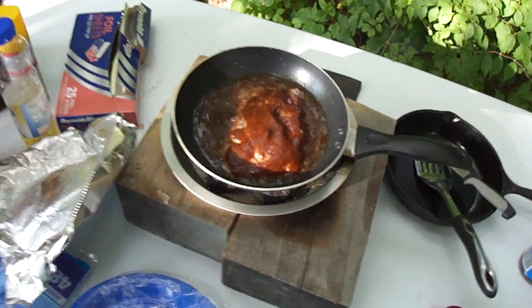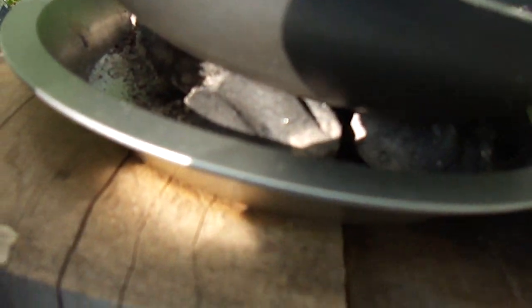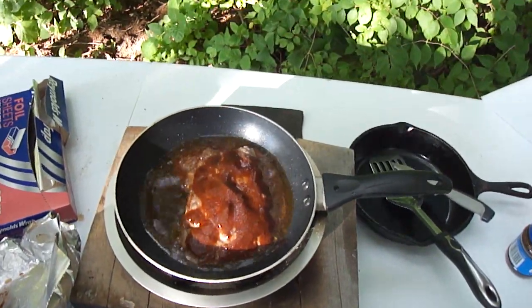Van camping, cooking a steak on charcoal — metal pan on pieces of wood, using charcoal, cooking a steak with some A1 sauce.